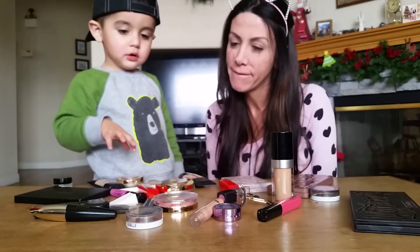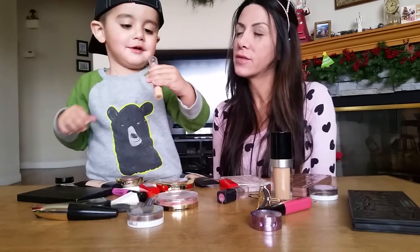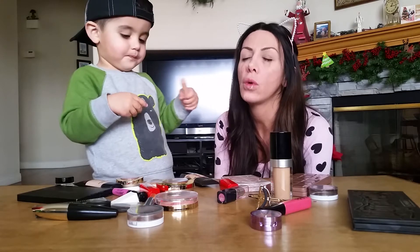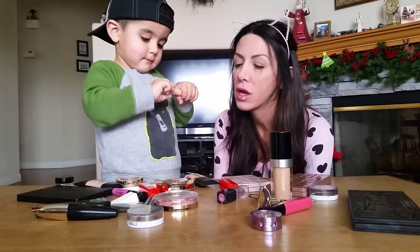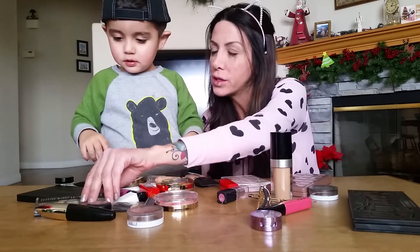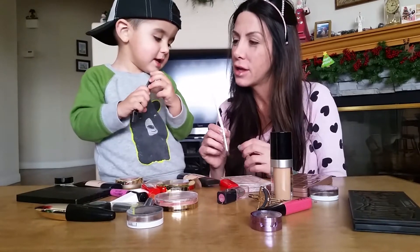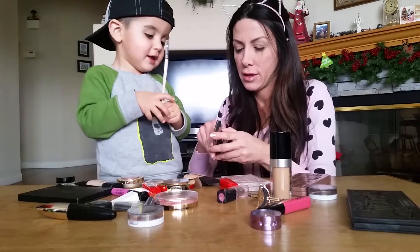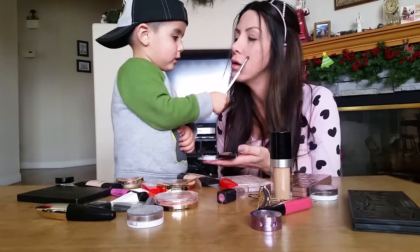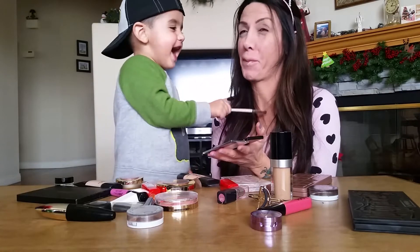This one. That one looks fun. It looks like a blue giant crayon. Did you get to that? What else do you want to put on? Look at this gold eyeshadow. I feel like having some gold eyeshadow in my life. You want to put that on? Let's open it. Ooh, that's beautiful. Good job.